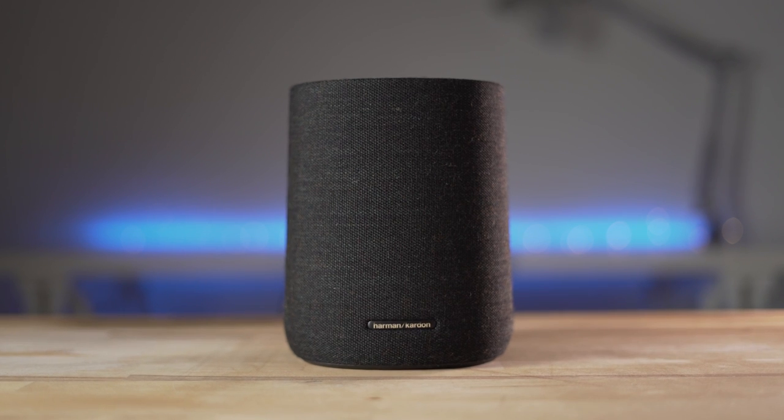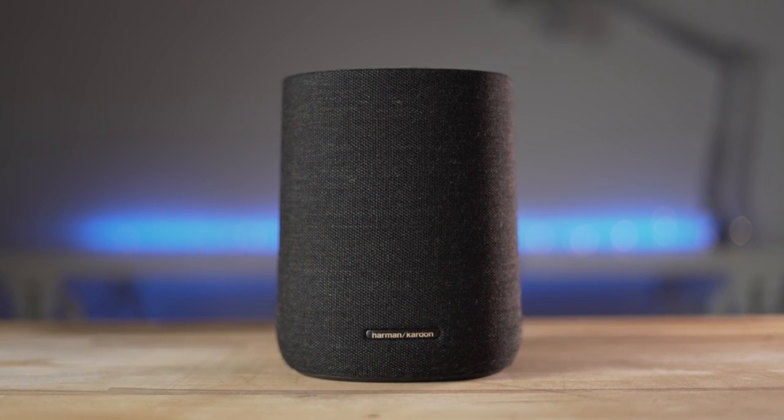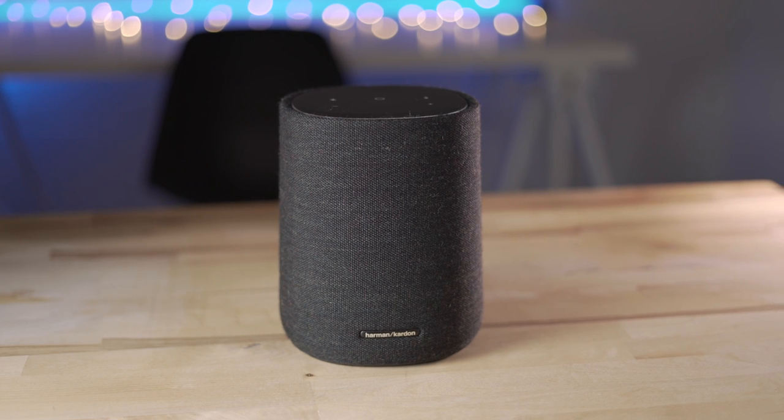The Harman Kardon Citation Series combines beautiful design and impressive audio with smart features like Google Assistant. It can also be expanded upon by adding speakers to the system. Today, we're taking a look at the Citation One, the starting point of the Citation Series.